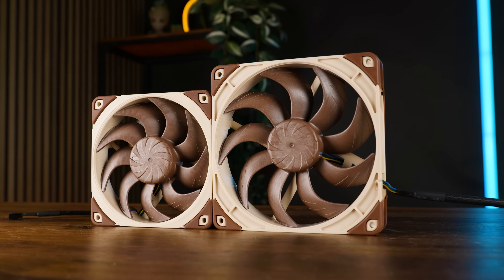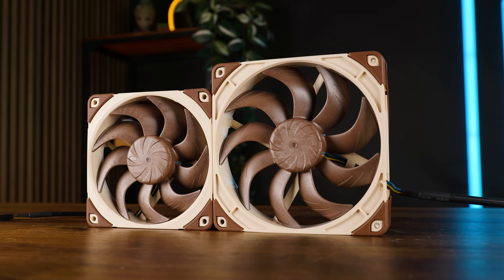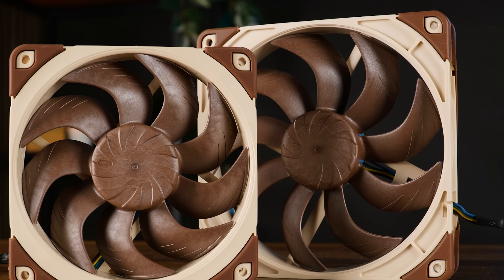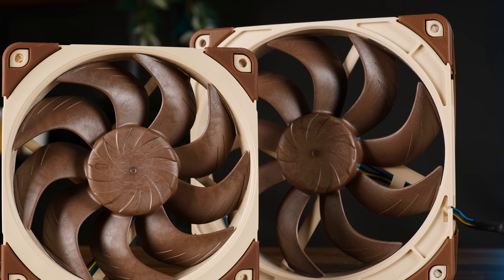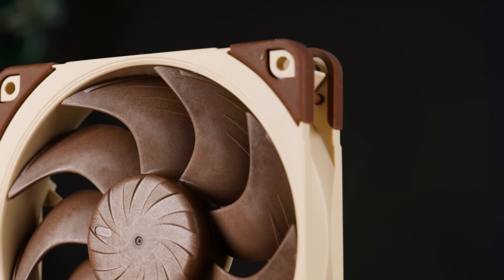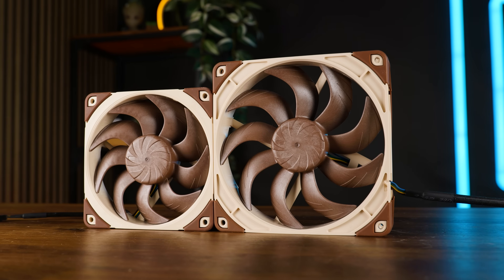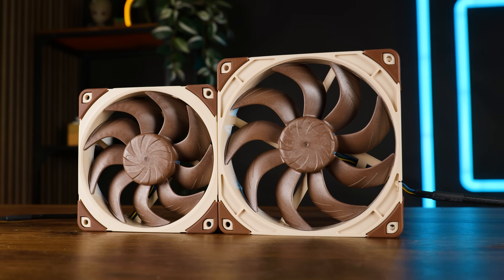But back to the fan — the new version of the A12 X25 is basically a smaller-scale version of the G2 A14. We got the exact same impeller with a double-bend, just smaller. We still got nine wings, they are now just less spaced out thanks to the size. We got the same winglets, just smaller.